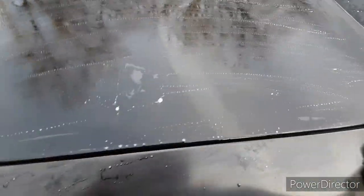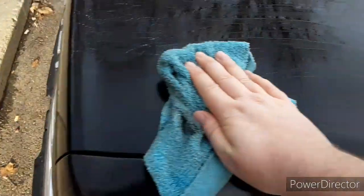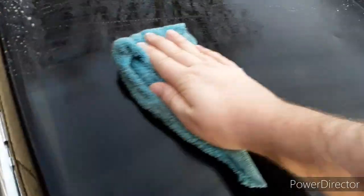Alright, so it's all clay barred. It's really smooth — I went over it a couple different times. So now I'm just going to wipe it off. Make sure you use a clean microfiber rag. There's a bug that got in there. Just wipe it off, let it dry, and put on the product.